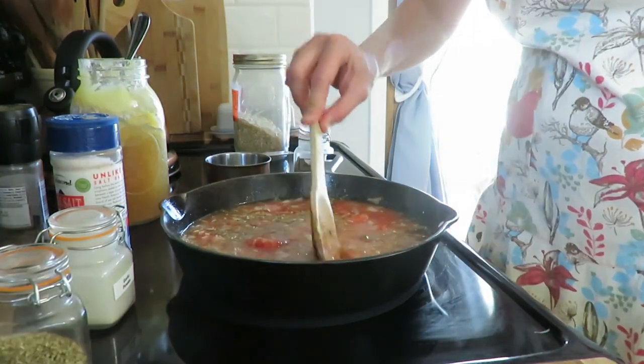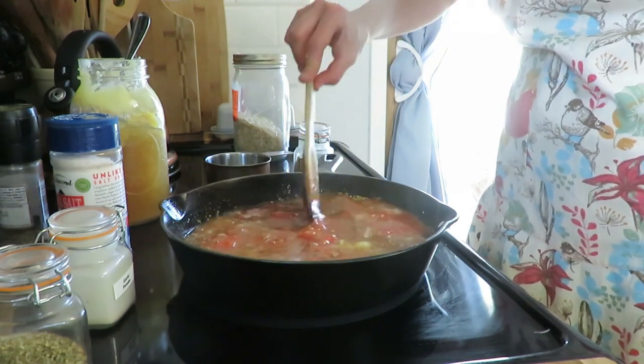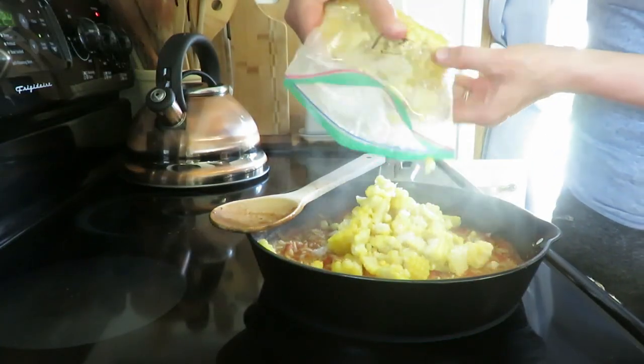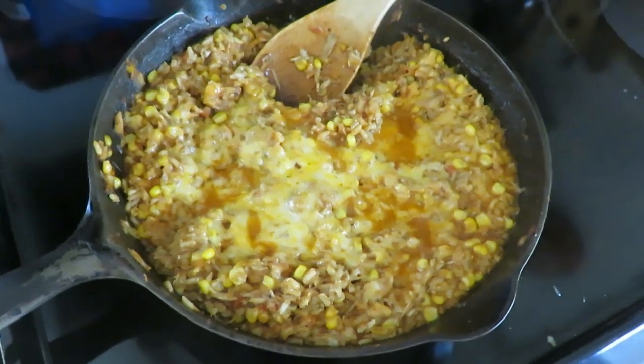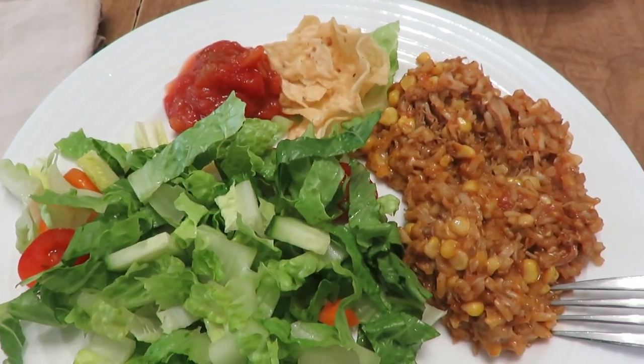Then I put in the tomatoes, the chicken stock, and the brown rice, and I literally just let that simmer together until the rice was cooked. This is long-grain rice — you could use instant if you needed to quicken up the time. Just let it simmer for about 40 minutes. Then I added some chicken into it and some cheese on top. You could bake this at the end if you want — I didn't, and it still tasted delicious. You could put some fresh cilantro on top. Serve it with a fresh garden salad.